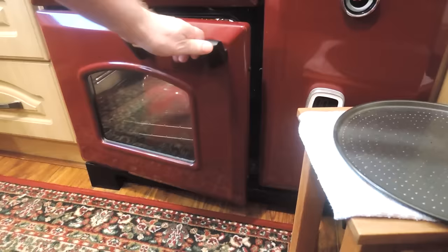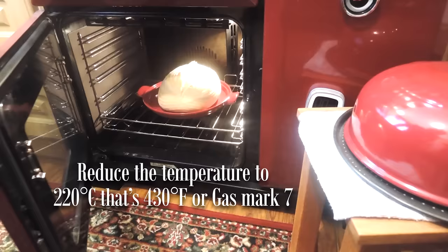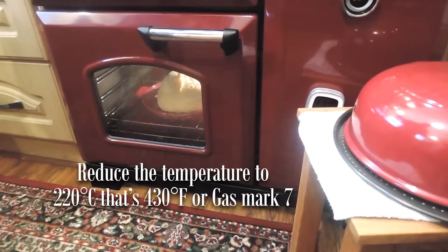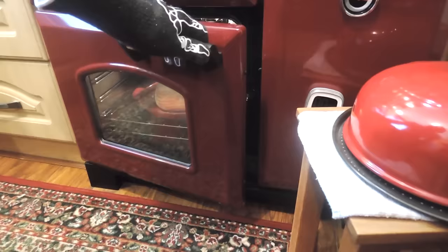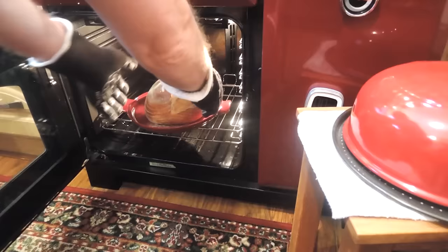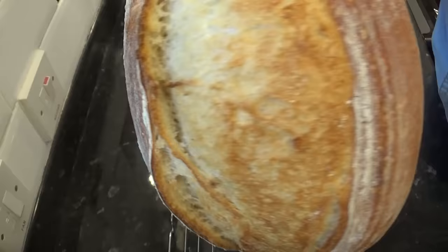Once that first 25 minutes are up, remove the lid and reduce the temperature to 220°C — that's 430°F or gas mark 7 — and reset your timer for 7 minutes. That's 7 minutes up, so I've taken mine out now. This is perfect for us, but if you prefer yours a little darker, just bake it for a few minutes longer. And just listen to how crispy that is! Once yours is done, get it onto a wire rack and allow it to cool for 20 minutes or so.